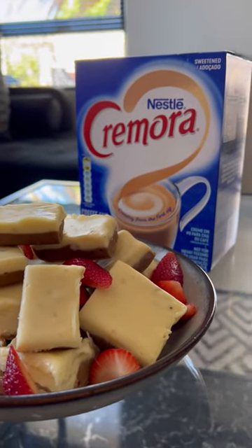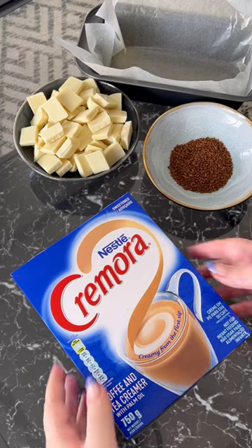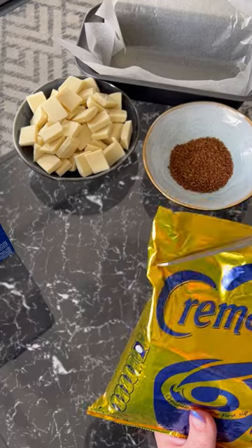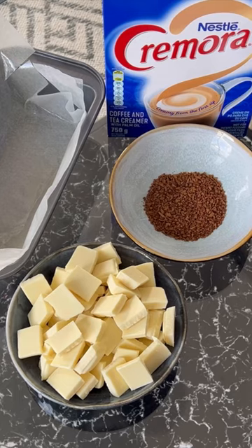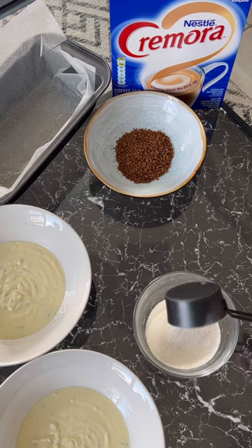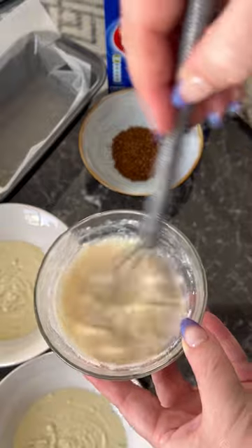Creamy coffee goodness is loading — using Nestle Cremora to make a three-ingredient Cremora and coffee fudge to satisfy your sweet tooth. Simply melt four and a quarter slabs of white chocolate and separate into two bowls. Then add a quarter cup of Nestle Cremora with boiling water and dissolve.